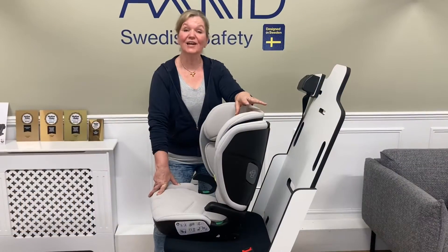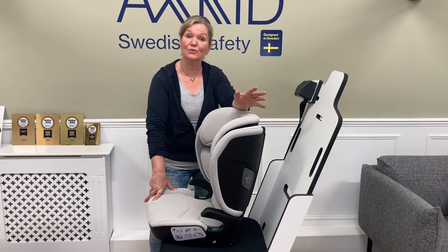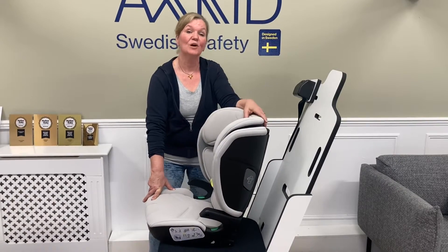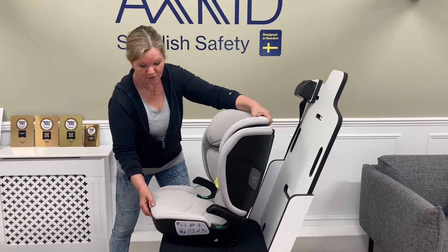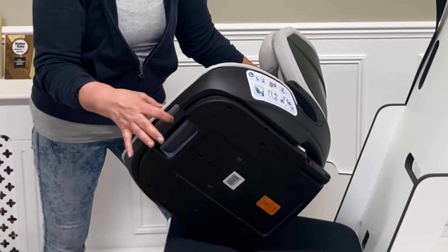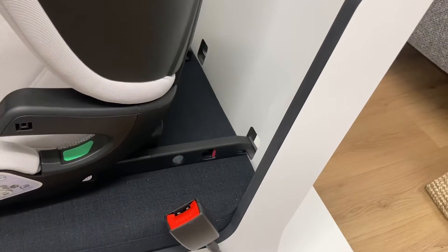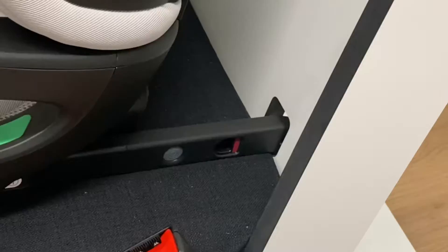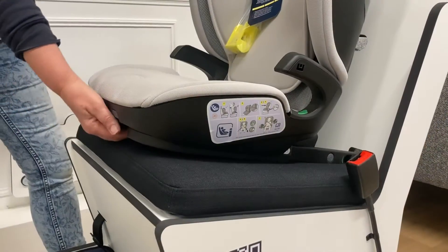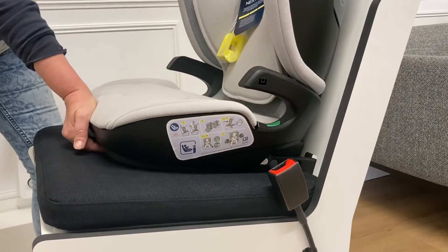The Nextkid is an Isofix booster seat, but you do still have some older cars or front seats in vans that don't have Isofix, so you don't have to use it. You can leave it retracted, but in cars that do have Isofix you pop it out by squeezing a lever under here. You then line the Isofix points up with the points in the car and click until they turn green. Then squeeze the lower lever again, hold it, and slide the seat back until it makes contact with the car's backrest.